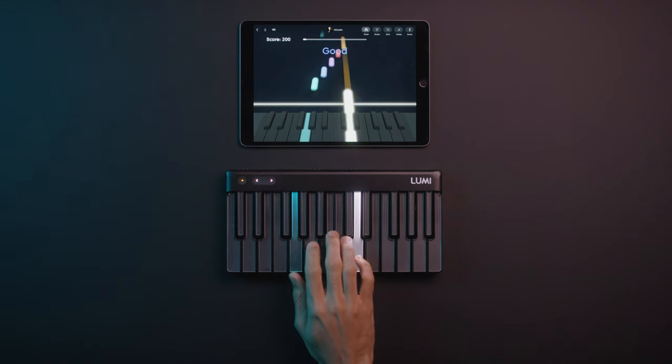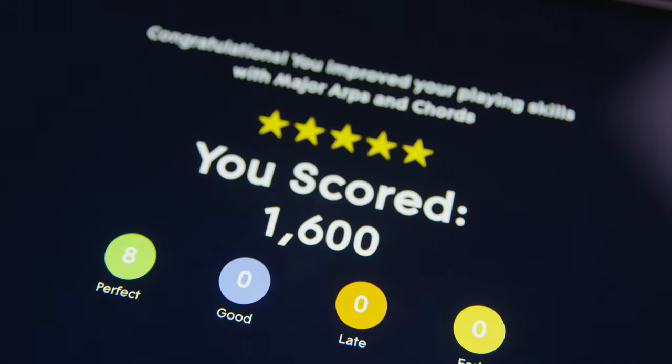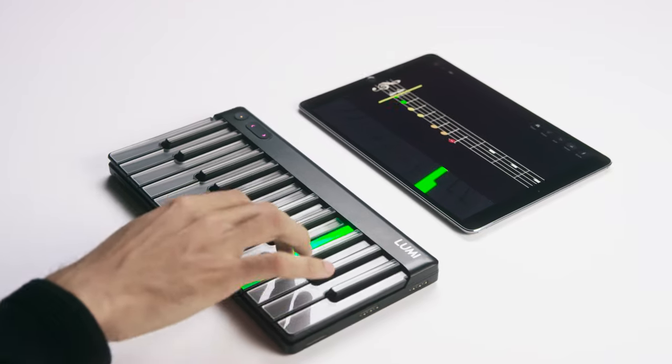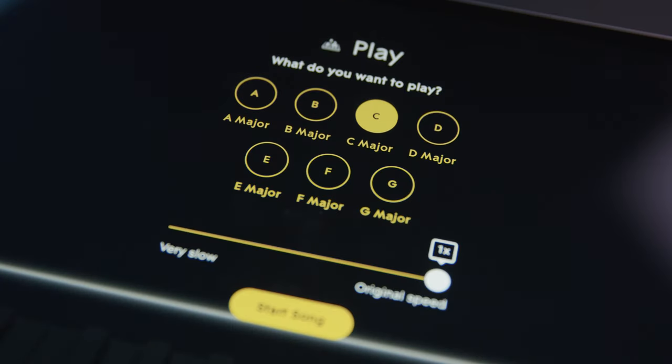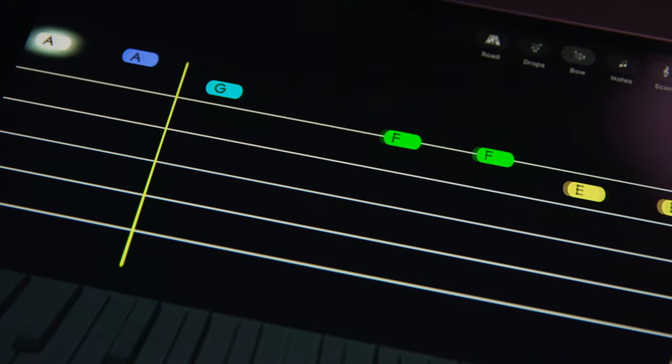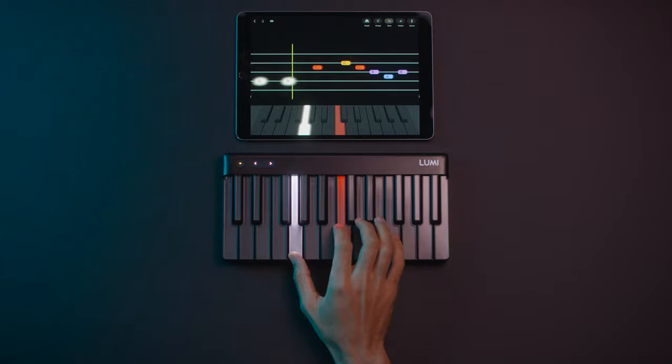You play a song a couple of times and you get better. Research shows that when your score improves, your confidence builds. Soon you're learning to play more challenging songs, or getting more creative by picking out chords and jamming along. Each view and mode in the app is replicated on Lumi Keys, allowing you to decide how you want to play and learn.